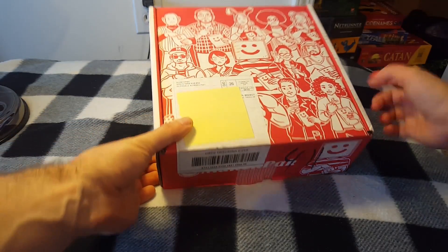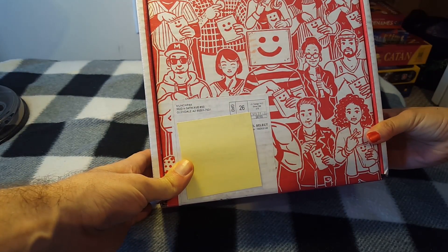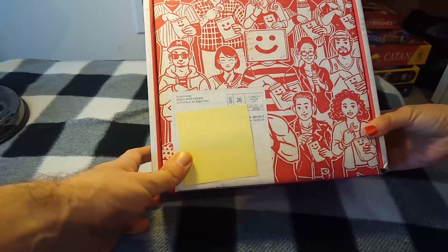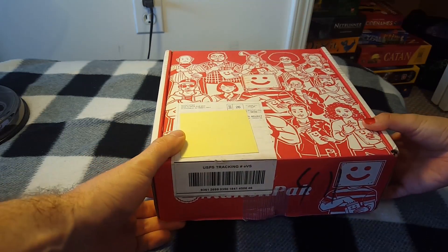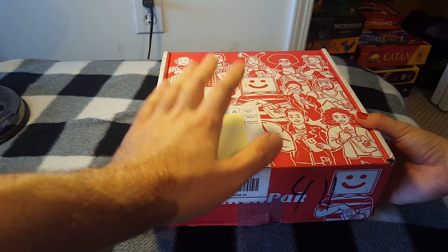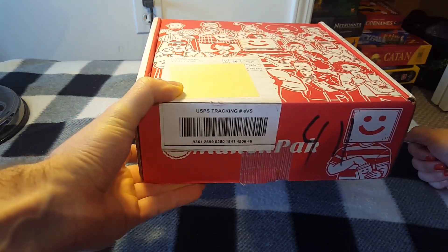Hi, today we're gonna be talking about MunchPack — it's another one of these subscription boxes. I've gotten like seven now, and today I've got a guest star with me, MK, who's gonna be helping review this box. Hey everyone! So this box is $20 — I think I got it for like $17.